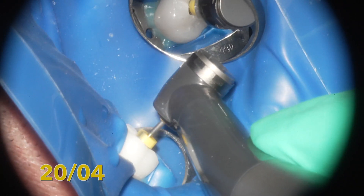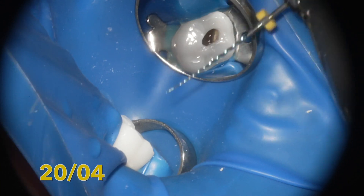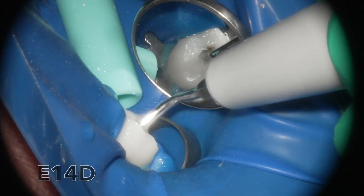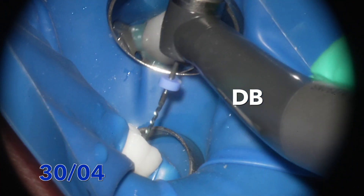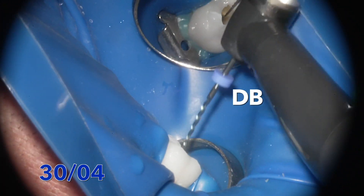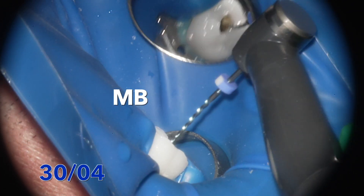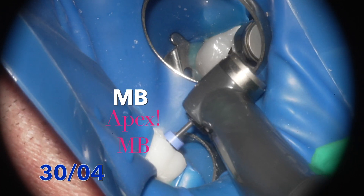The 20 04 is down to the apex on the distobuccal, so that canal is prepared to a size 20. The mesiobuccal is also prepared to size 20. Many people may prefer to fill these cases with a 20 04, but I prefer a larger apical preparation. I try to get the 30 down on the distobuccal, but the canal is gauged to a thinner diameter there. I don't force the 30 all the way to the apex in all of them, but on the mesiobuccal it did go down to the apex.